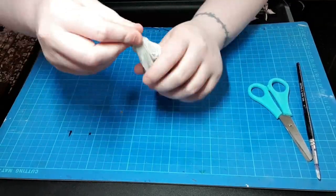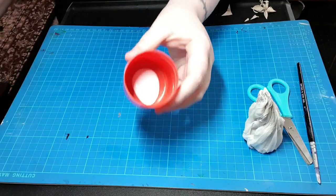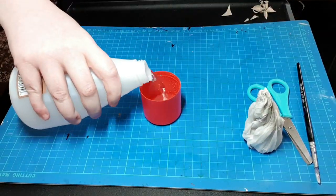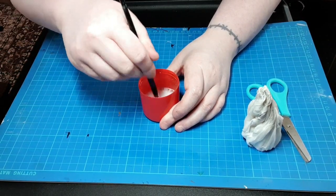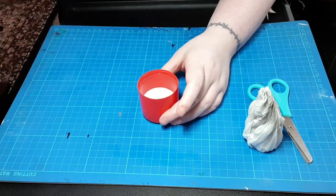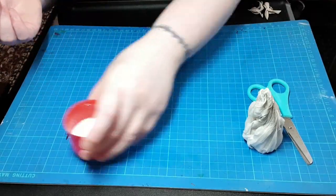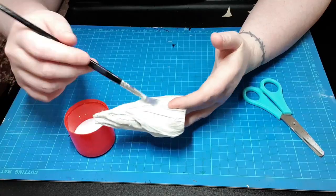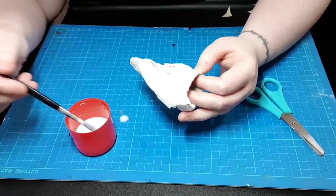Pointy ends, because stalagmites have pointy ends. Going to make a bit of a glue wash — bit of glue, bit of water. Pour some in, no messing. You've all seen everyone do this before — it's just a 50/50 watered glue, a consistency of thin cream. So dribbly. Trying to be all clever with a brush. Look at me being all particular and amazing.